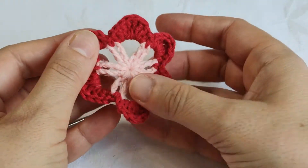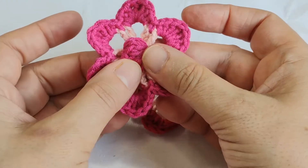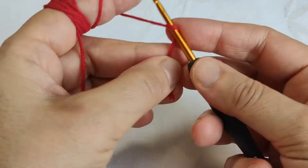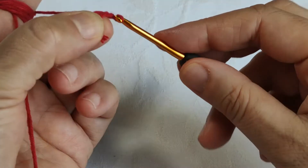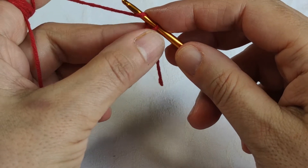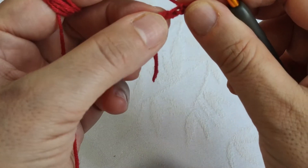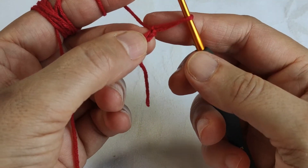The flower is finished. You can use it as is, but in my project there is a puff stitch in the center — I'll show you how to make it. I'm taking my red color again. I'll make three chains: first making a knot, making one chain, pulling the knot to fix, then chain two — made a bit loose — and chain three, which will be tight. Chain two will be a bit loose because it is the foundation of the puff stitch.